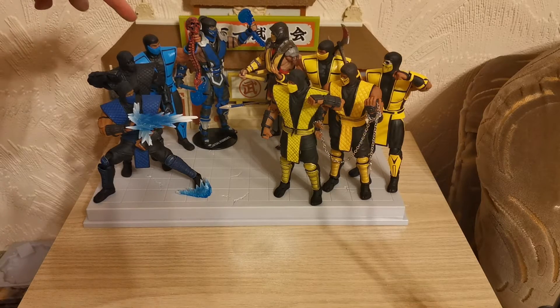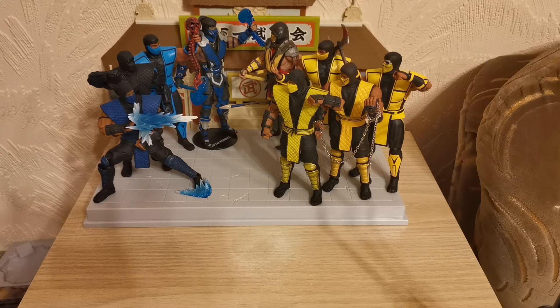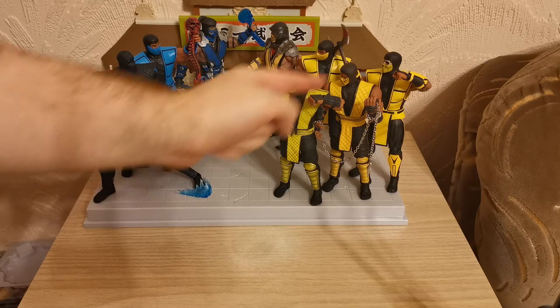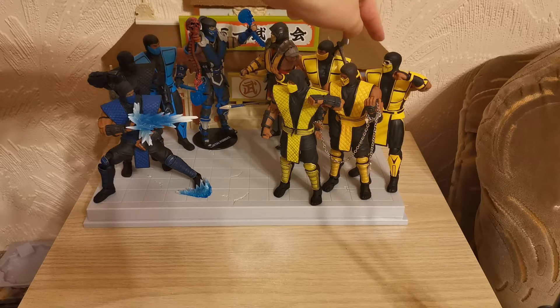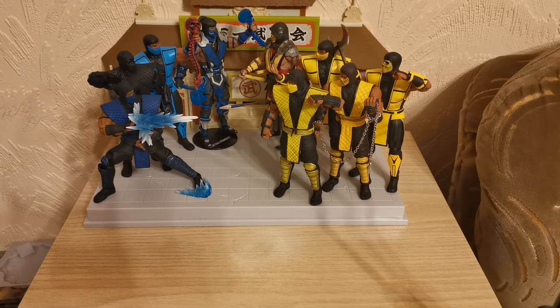Then we have the Mortal Kombat 3 Sub-Zero in the back, followed by the McFarlane Mortal Kombat 11 Sub-Zero at the very end. Over on this side we have the Mortal Kombat 1-2 Scorpion from Storm Collectibles, the San Diego Comic-Con MK11 Classic Costume for Scorpion, the Mortal Kombat 3 Scorpion, and the Big Bad Toy Stores Exclusive Scorpion with the skull face. Then the Mortal Kombat 11 McFarlane Scorpion in the original Classic Colors — we're not going after all the different non-canon Player 2, Player 3 Colors.